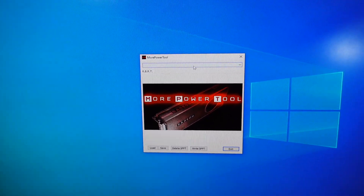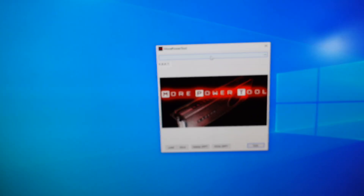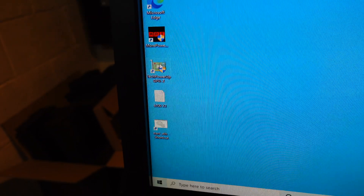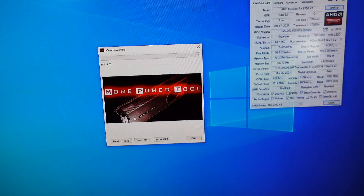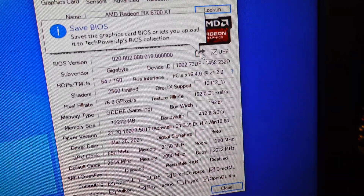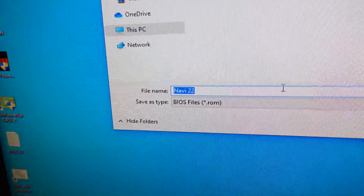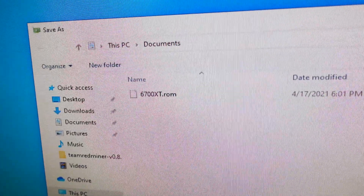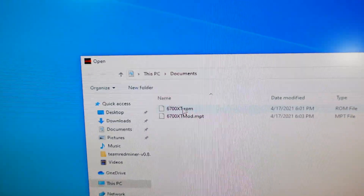We're going to use something called More Power Tool, which lets us do some editing so we can bring down those millivolts a little bit more. One step you have to do ahead of this — download GPU-Z, link will be in the description. In GPU-Z, pick the GPU in question, which is our 6700 XT, and hit this little share button to save the BIOS to file. You can name it whatever you want. Once you save that, open More Power Tool, hit Load, load that ROM you just saved, and now you'll be able to make some changes.